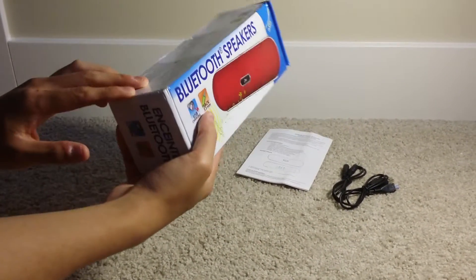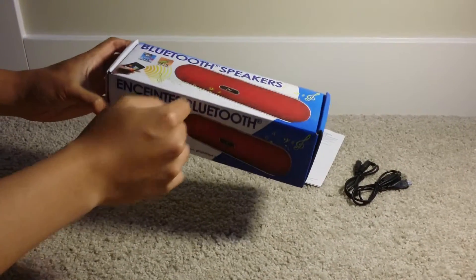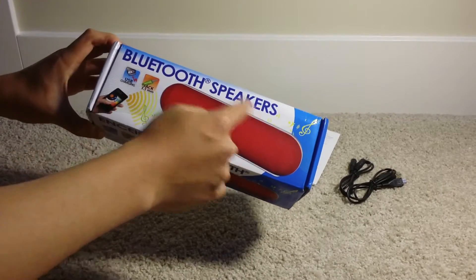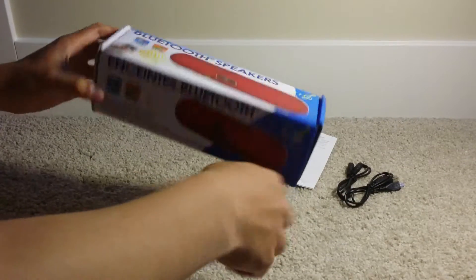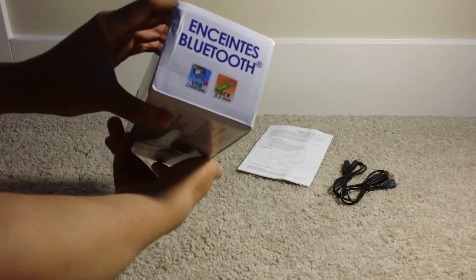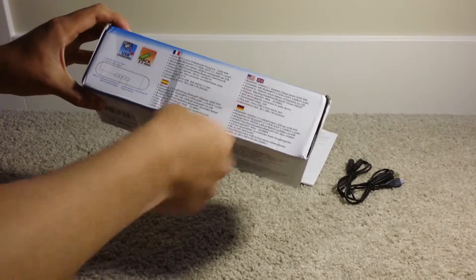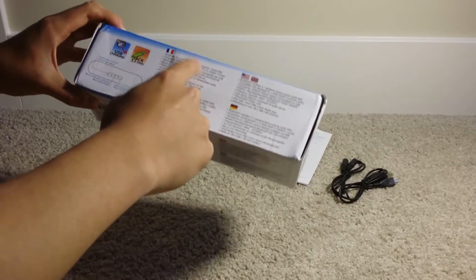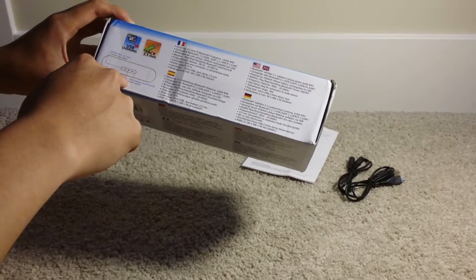It's all in French — I'm not sure why it's in French. In English the name is just 'Bluetooth speakers.' It only comes with one speaker; I don't know why it says speakers. On the sides there's nothing too special, and on the back we have some details in English, German, and some other languages, plus a diagram of the back of the speaker itself.